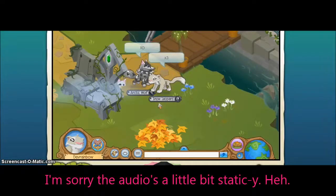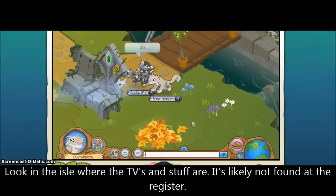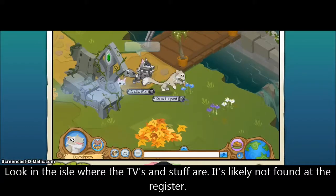Hey guys, this is the Rainbow on Animal Jam with the review for the new Snow Leopard available at Target. You can find the gift card in the technology aisle, or you can ask a sales associate to help you find it.